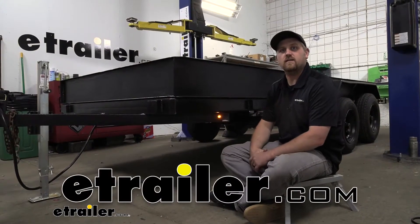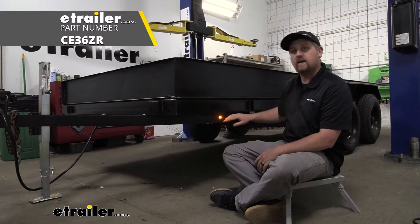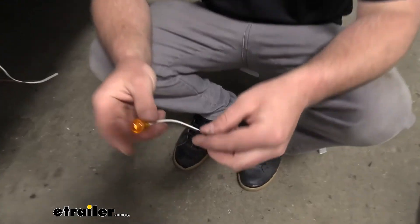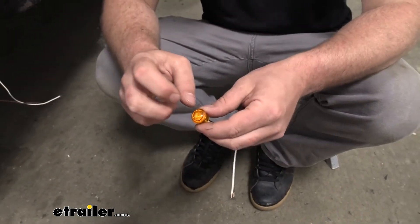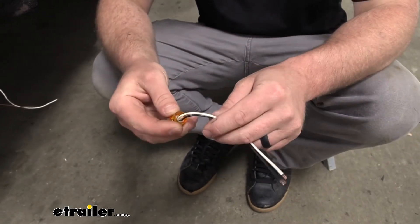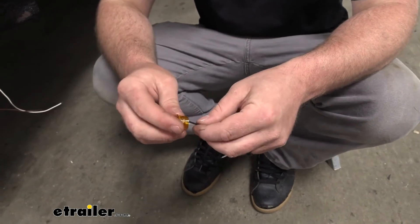Hey everybody, Ryan here at eTrailer. Today we're going to be taking a look at and showing you how to install the Command LED Bullet Clearance or Side Marker Light. Once you grab the light and hold it in your hand, the first thing I noticed is the housing. It's going to be pretty thick, feels pretty solid, so I could see this standing up pretty well to the elements.